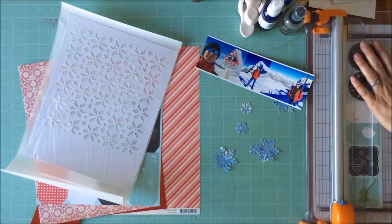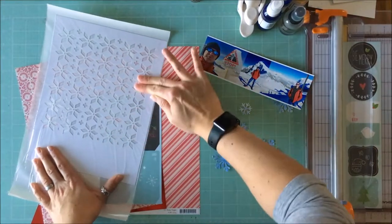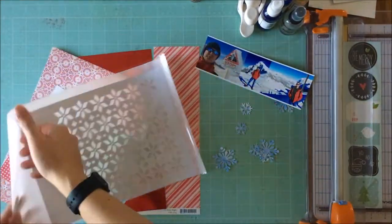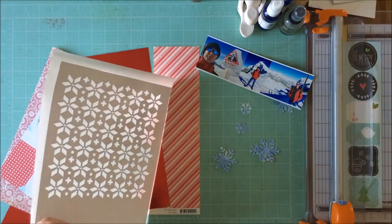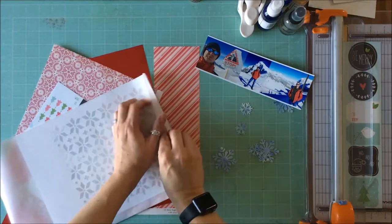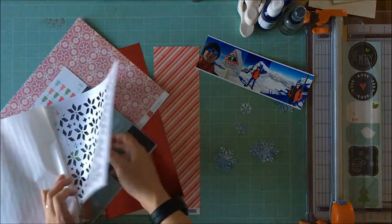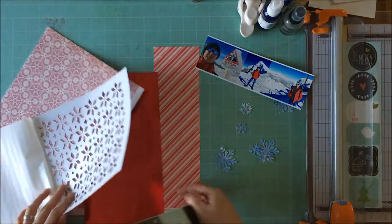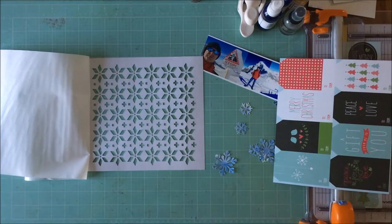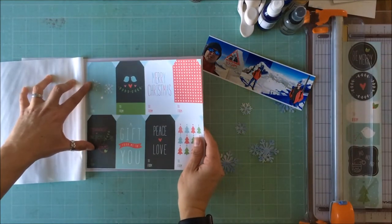I was going to back this white piece of paper with that red pattern paper from Lawn Fawn. I just ran the 8.5 by 11 through my Creative Station from Xyron, which allowed me to stick this down without any gaps — it worked perfectly for what I needed with the large adhesive area.